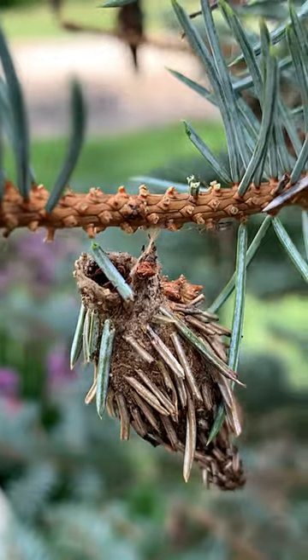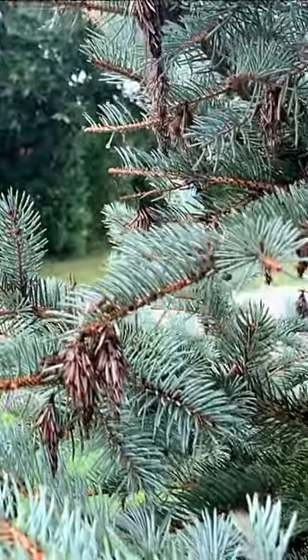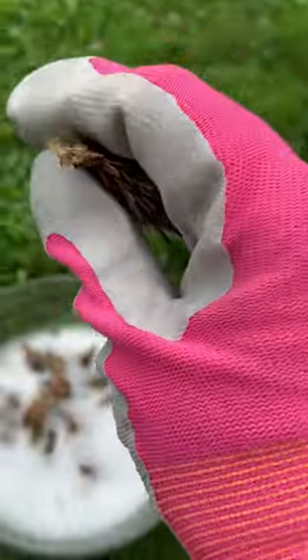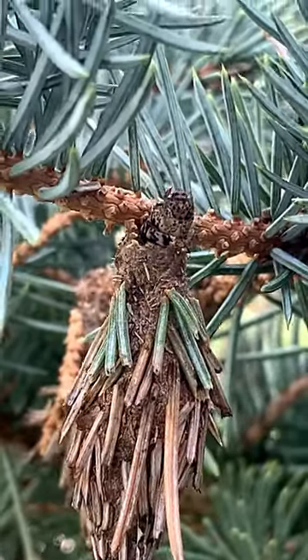Depending on your region, they are usually most active during the summer months. You may not notice the bagworms until it is too late. The best and easiest method of control is hand-picking. Placing the sacs into a bowl of soapy water will help to destroy these destructive creatures.